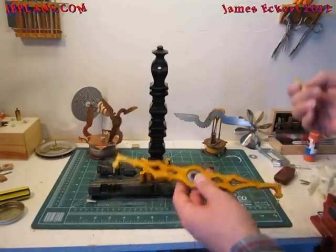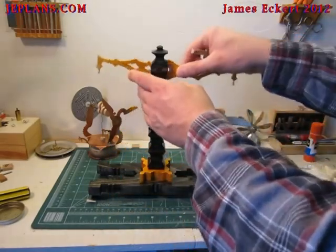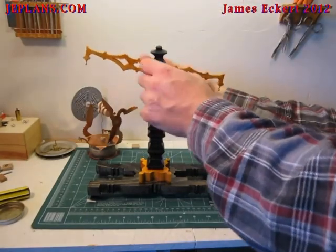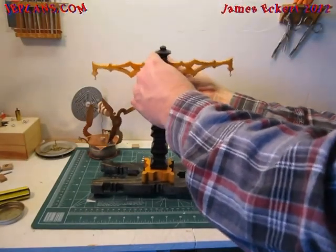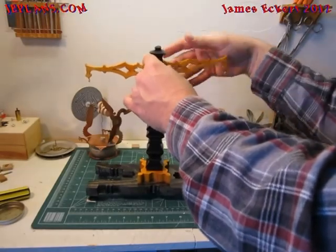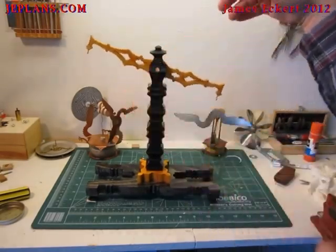We're going to put this in with a dowel, and the dowel will be cut off to the right length.